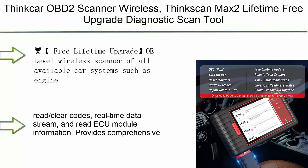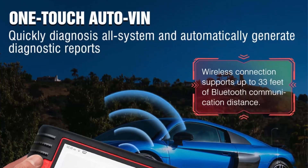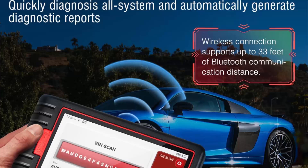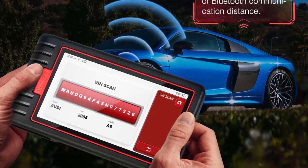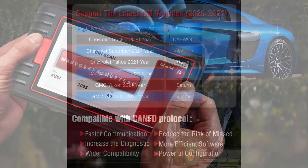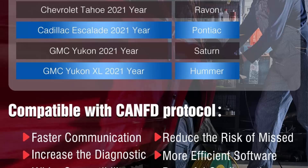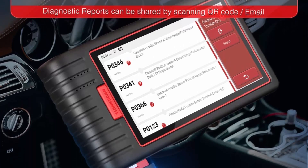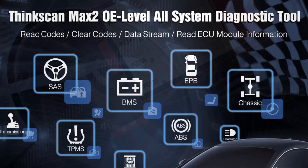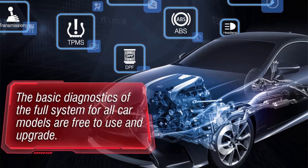Top 1: THINKCAR OBD2 Scanner Wireless — THINX Can Max 2, Lifetime Free Upgrade Diagnostic Scan Tool with CAN-FD Protocol, All System Diagnosis, and 28 Plus Resets, FCA AutoAuth, Free Lifetime Upgrade. OE Level Wireless Scanner covering all available car systems such as engine, transmission, ABS, SAS, TPMS, BMS, IMMO systems, and more. The basic functions include read/clear codes, real-time data stream, and read ECU module information. Provides comprehensive and rapid diagnosis via the scan menu, with 28 reset functions supporting free lifetime upgrades. Bluetooth BCI supports up to 33 feet of diagnostic distance.